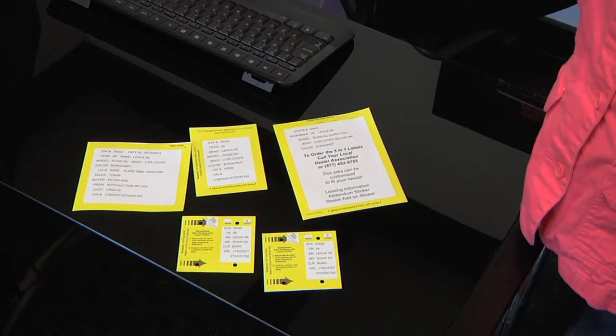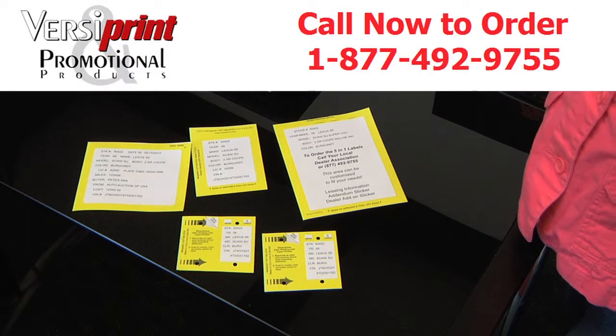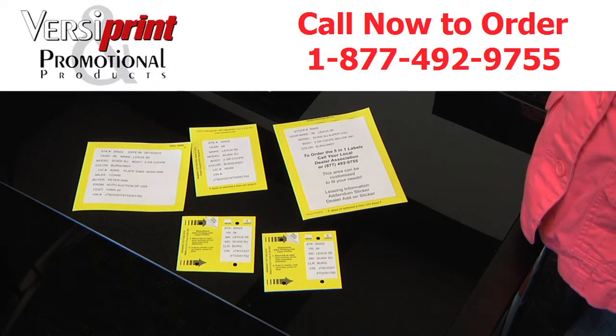These forms can be purchased at your local association at a discounted rate, or we can be reached at 1-877-492-9755. Let's look at a top of five.